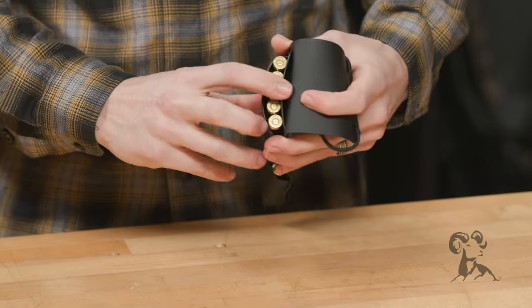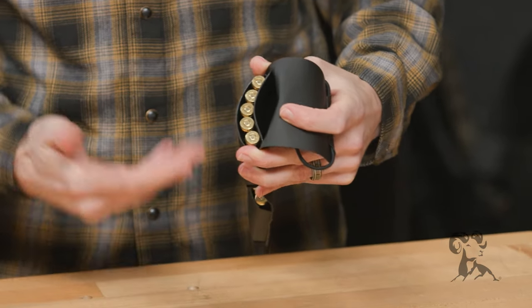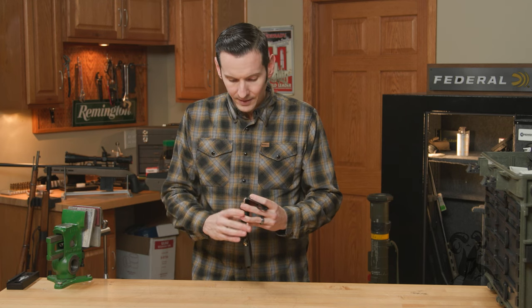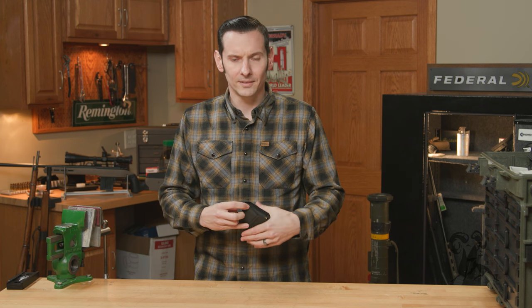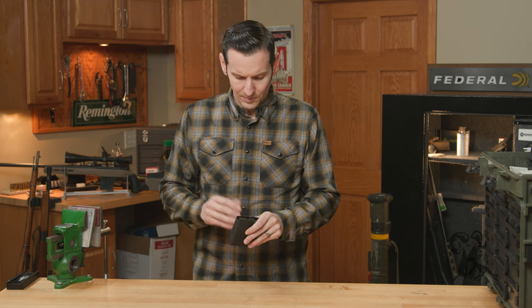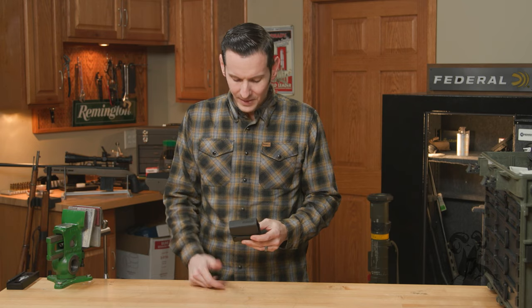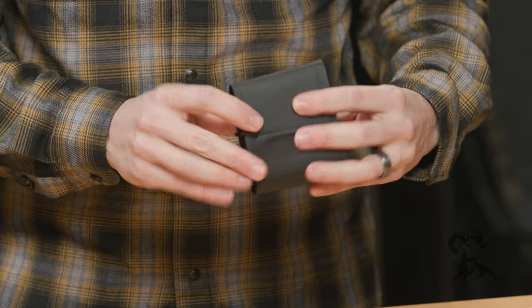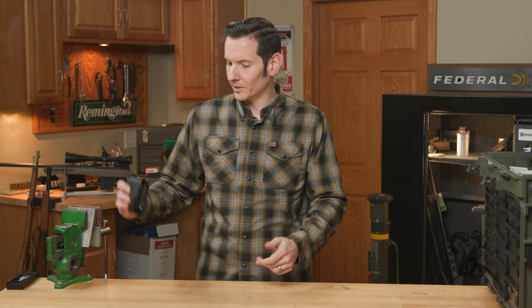It also has this extra little flap right here where you can keep, like, a hunting license or whatever else you want to stick in there. And it has a grid on it so you can fill it in visually — if you have multiple of these you can label them: this is my 223, this is my 308, whatever you need.